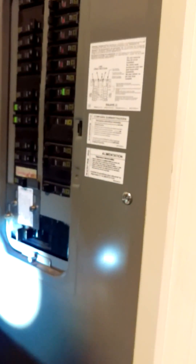All right. So now we're back on utility power. Lights are back on.